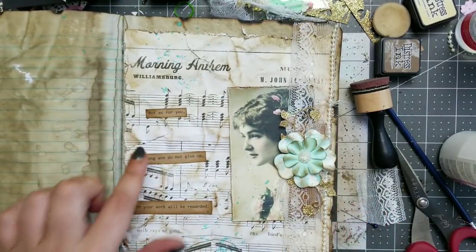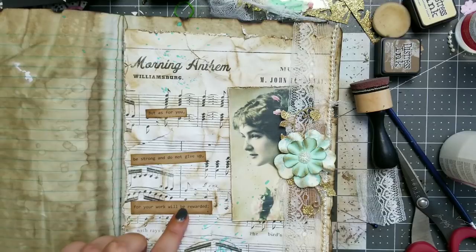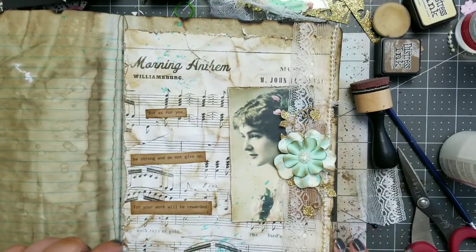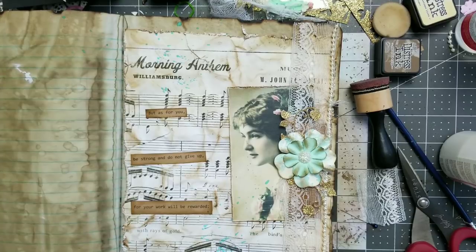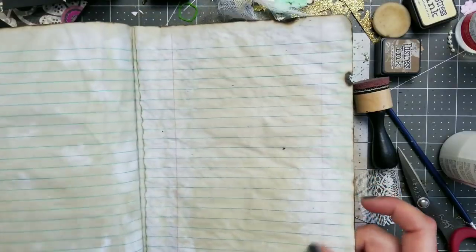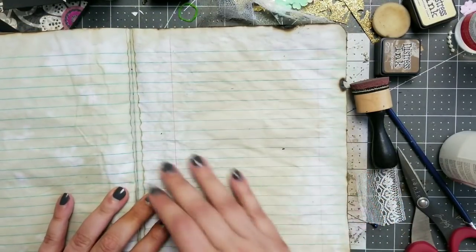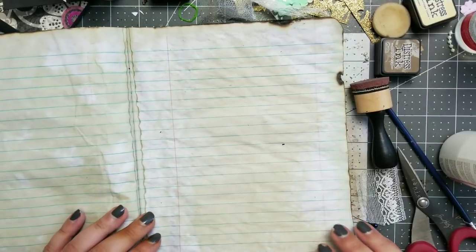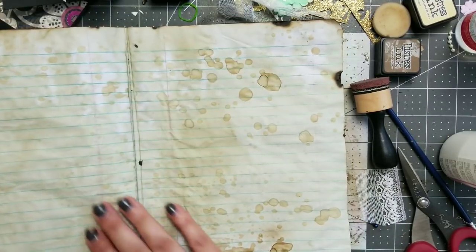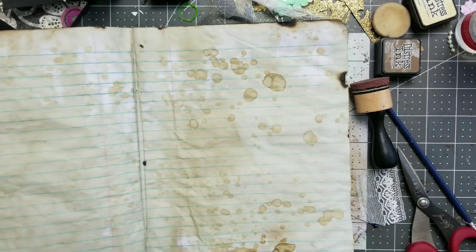Now onto the next page. This one I did yesterday and I will put some glossy accent on the words as well. I think it's gonna look better. I'm also considering putting Mod Podge on this part but I do not know yet. What I do know is that I want to work on the back of this page.